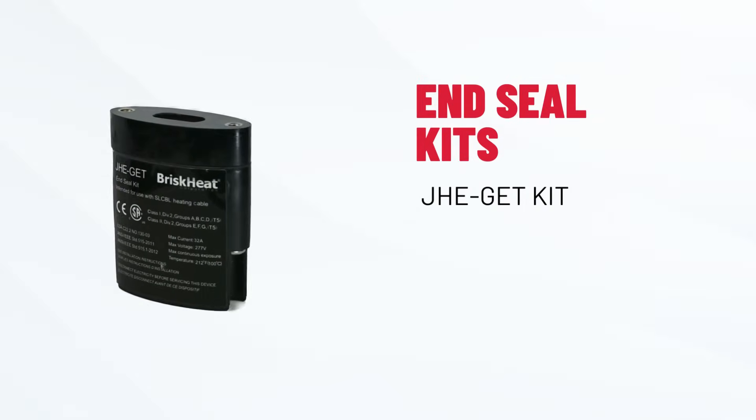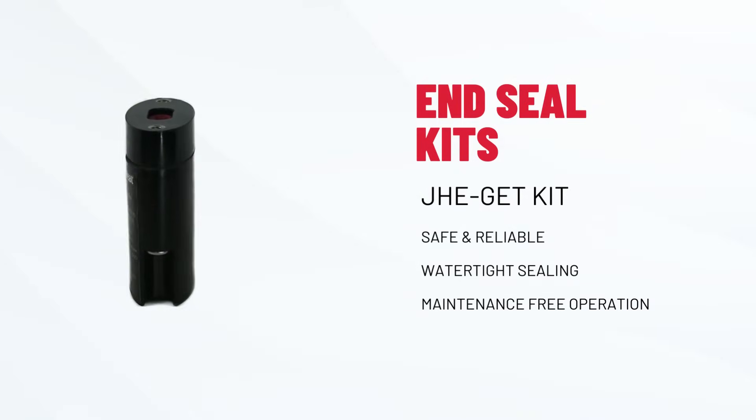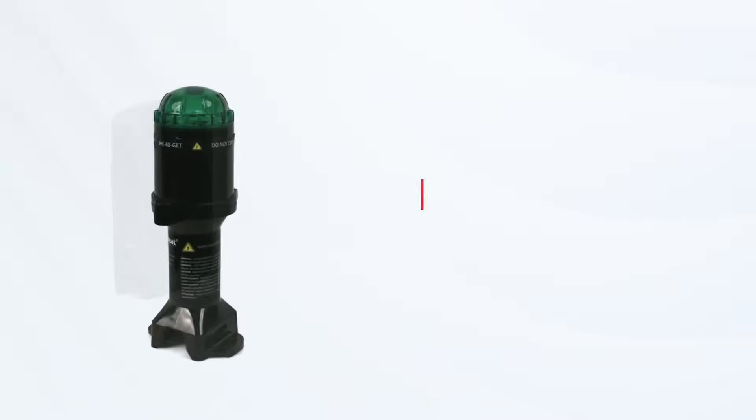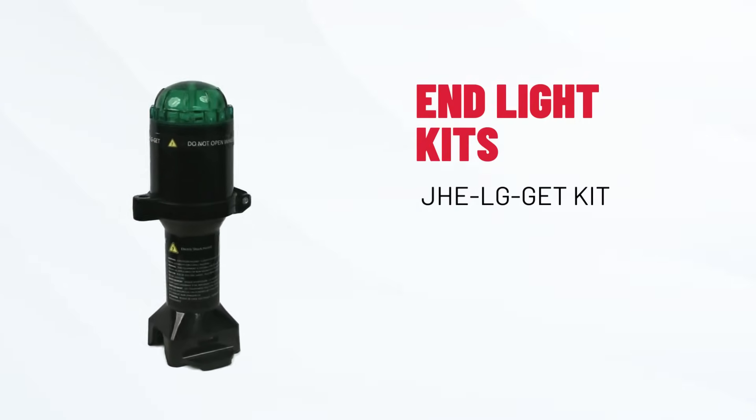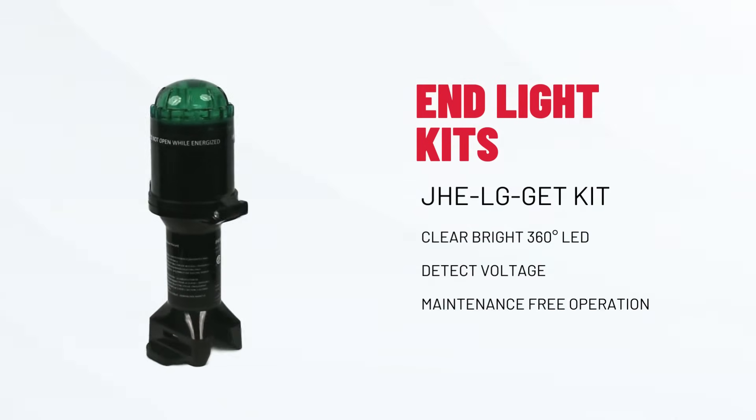For a secure end-seal, trust that our end-seal kit will get the job done. And for the ultimate peace of mind, our end-light kits will provide a clear LED indication of voltage at the end of the circuit.